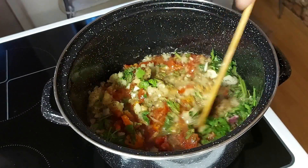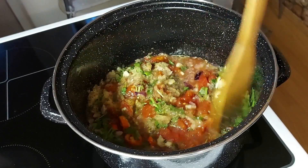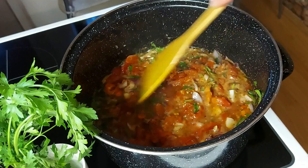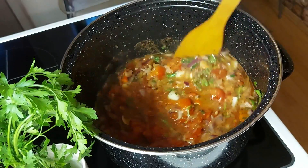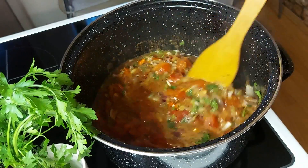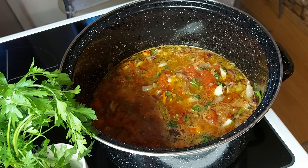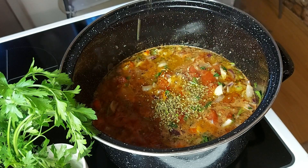Na kraju ću vam reći koliko mi je vremenski bilo potrebno. Kod mene će se ovo kuvati na trojku, a imam ukupno šest jačina. Da, zaboravila sam — možete dodati i jednu kašičicu origana.